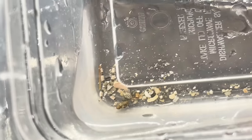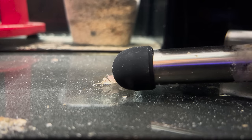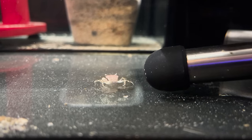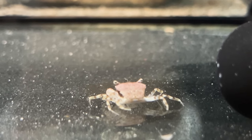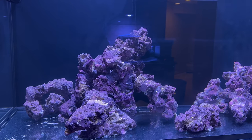Hitchhikers included small hermit crabs, a serpent star, and this crab. I've asked around and nobody can give me a solid answer on what kind of crab this is. I'm going to guess it's probably not aquarium safe, but I could be wrong — if you think you know, go ahead and let me know in the comment section below.